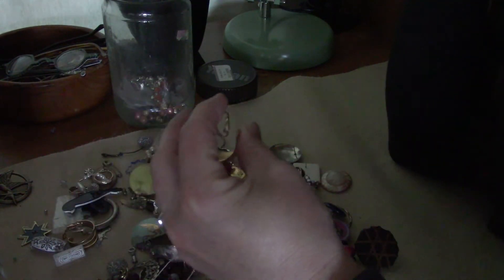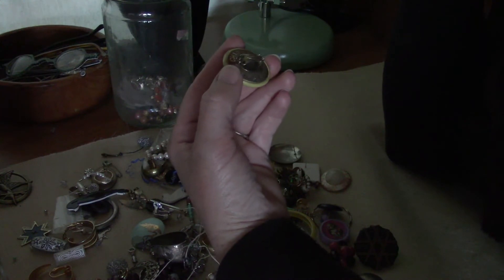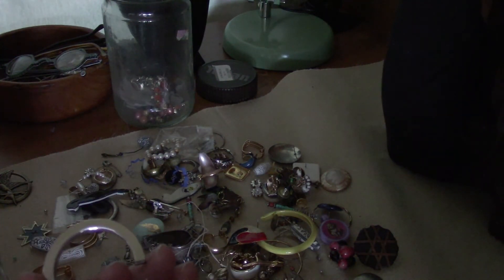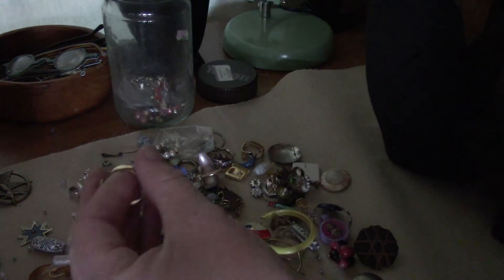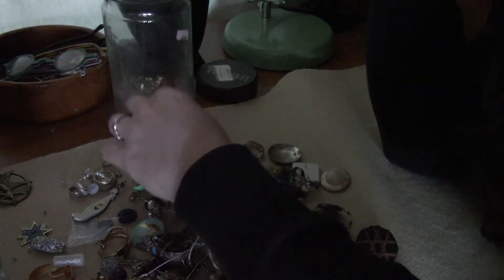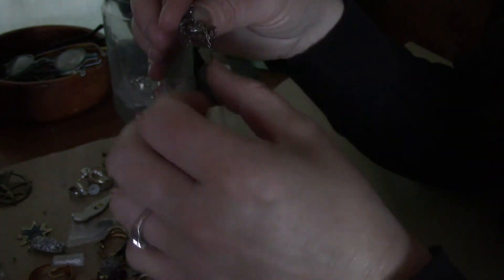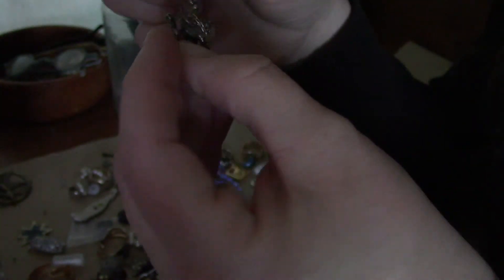It looks like I spent about nine bucks on buttons and trash. Oh those are cool. Is this a jar? That is really irritating - it looks like they made a jar of earrings with all the pairs missing. Oh, Charles Jordan Paris - those are neat, totally vintage. Nobody wants a jar full of mismatched pairs of earrings. Oh I like that - that's nice, looks totally vintage. It's a little merry-go-round horse. I spent nine bucks on a pendant.